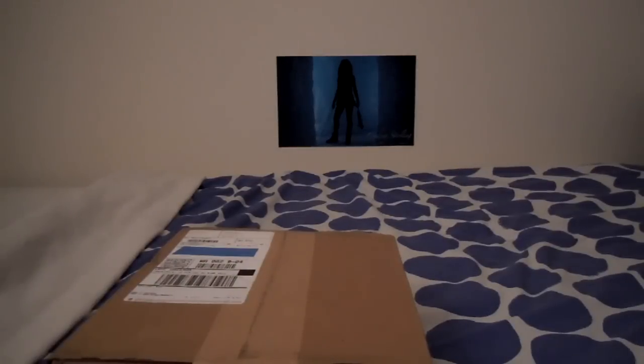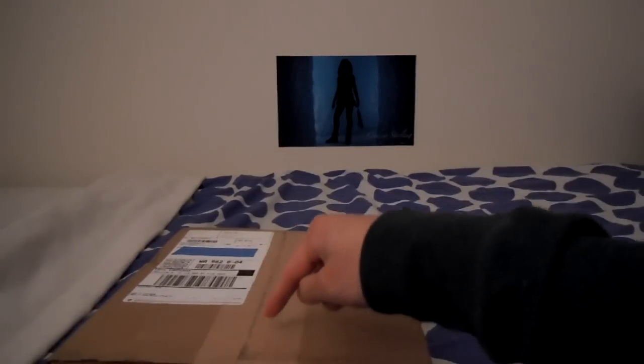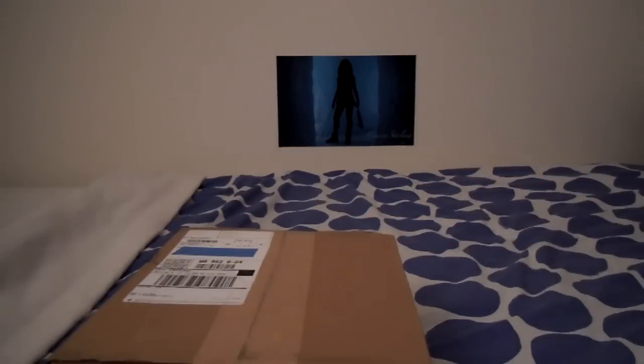Hi folks, I'm back with another unboxing. Like the title says, this is the AKG K701 headphone. I just wanted to give a quick shout out to Dave at headphones.com. He helped sort out some shipping issues I had, so big shout out to him. And just so you know, headphones.com is an authorized seller of the K701, so this is the real deal — shipped directly from AKG to headphones.com and to me. So without further ado, let's get this unboxed.